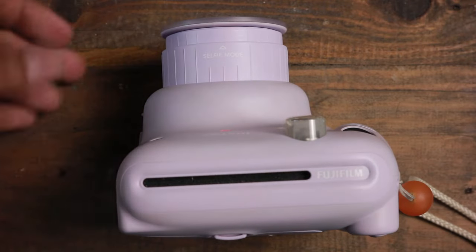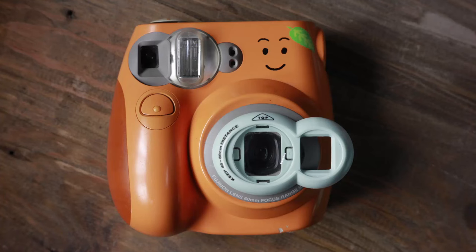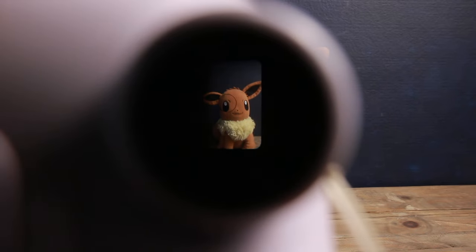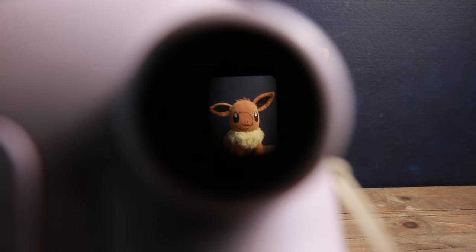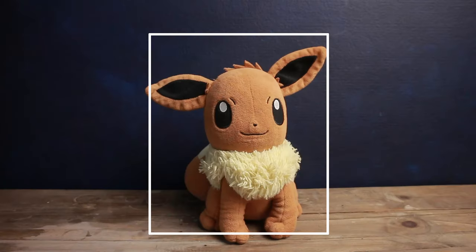Here's how you do it. First, set up your subject and camera. Make sure that you use macro mode or close-up mode, or use a close-up lens if needed, such as if you have a Mini 8 or 9. Now frame the image in the viewfinder and take note of where the camera is. Then move your face and eyes to where the camera lens is and imagine you are looking through the camera. You'll have to move the camera a bit to make it centered.